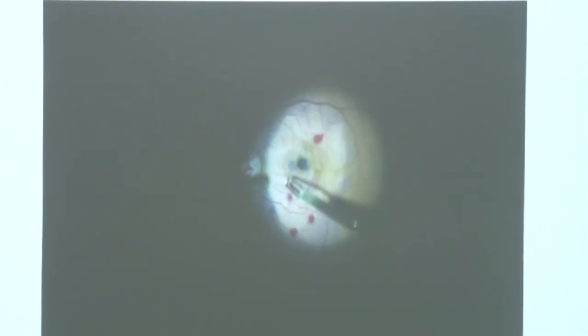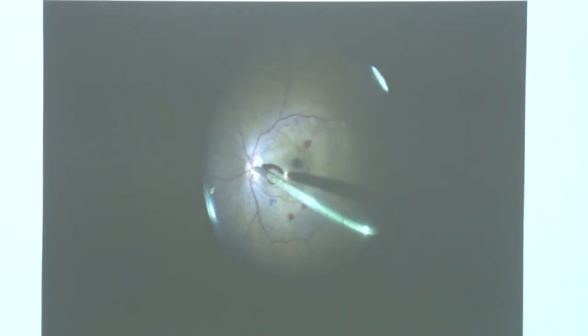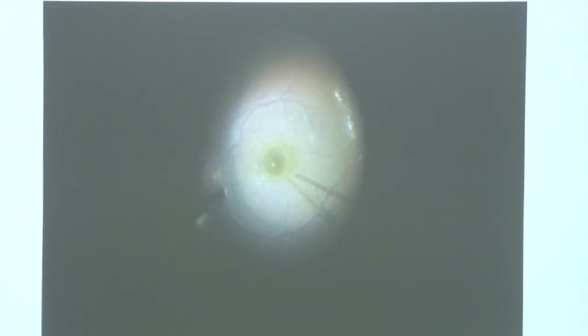In the earlier surgery the patient had received C3F8, but the hole didn't close because the ILM was not properly removed. We performed re-surgery with SF6 only, and the hole was closed within a week.